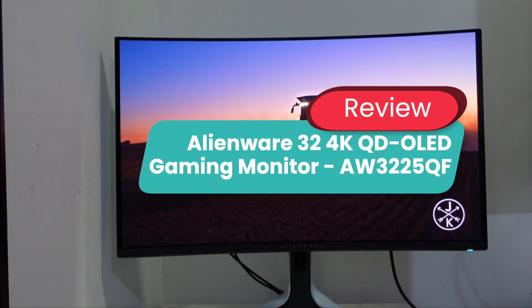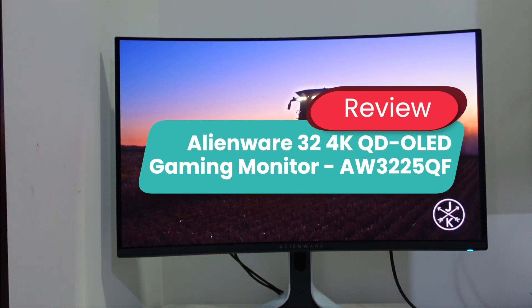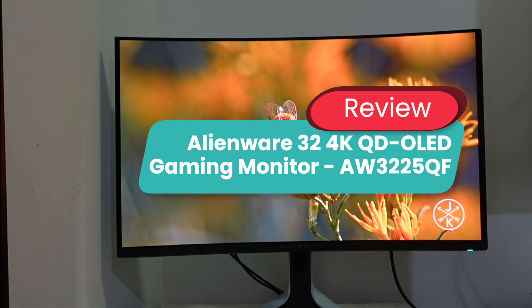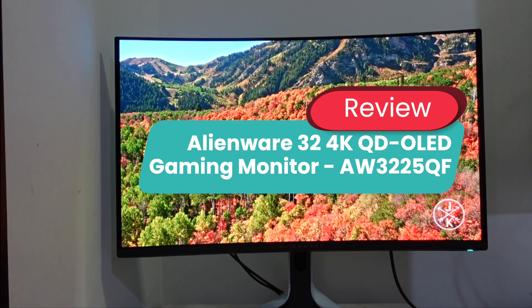Hey guys, welcome to the channel. As you've probably seen from the title, this is the review of the Alienware 32-inch 4K QD OLED gaming monitor AW3225QF — we're just going to call this the Alienware 32-inch curved gaming monitor going forward.